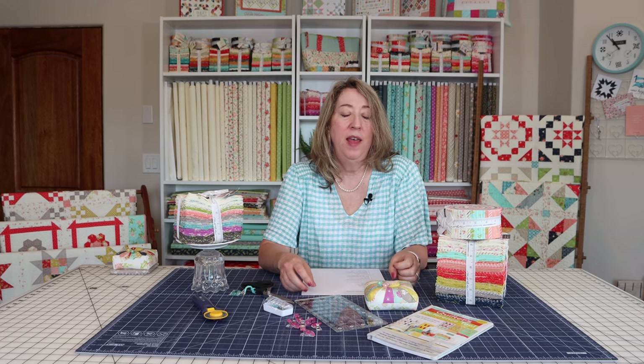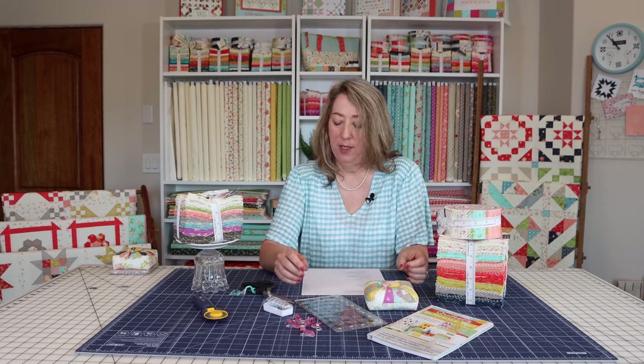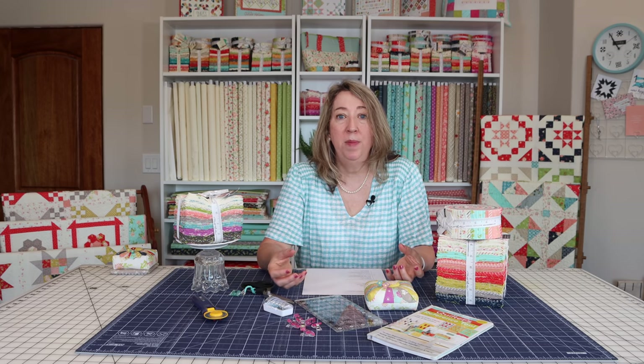Another technique great for you to master is the easy corner technique — we do have a video on that. It appears in a lot of quilt patterns, and there's a ruler I recommend for it: the mini simple folded corners ruler, which really helps with that technique. You'll also want to learn how to make accurate half square triangles. Half square triangles are the foundation for a lot of different quilt blocks, and we have several videos — I think three — with three different methods: using a specialty ruler, making them larger and trimming them down, and using triangle paper.